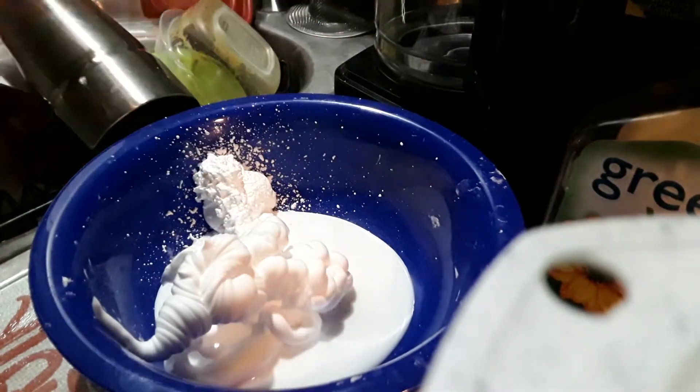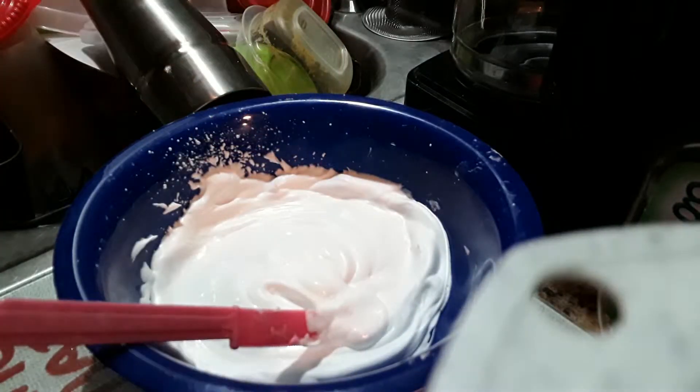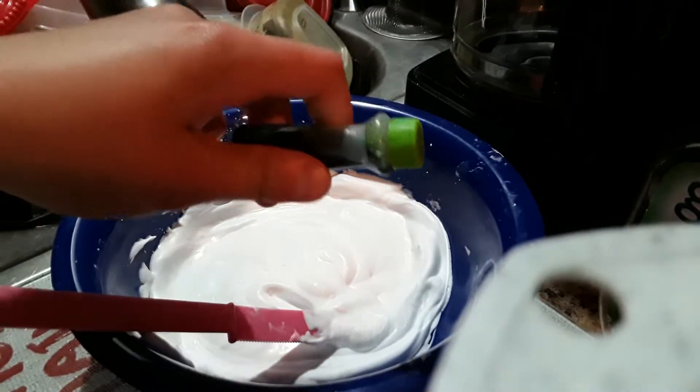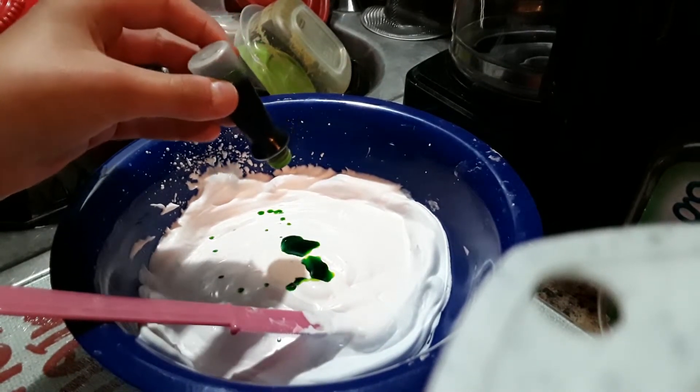Now you can mix it or add in the color. It's time to add in the color — I chose to do turquoise, even though this turned out green. Maybe it's a little bit too much, but that's okay.